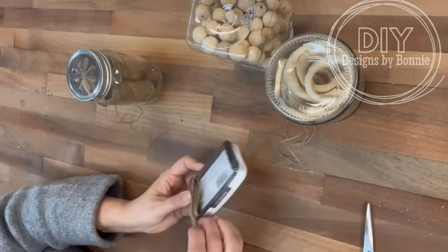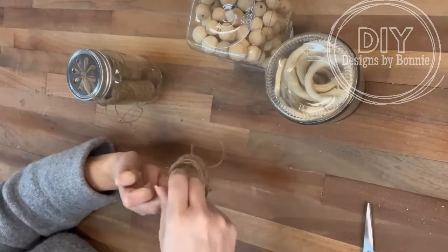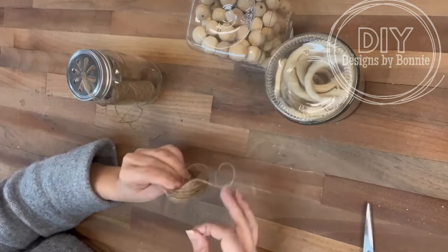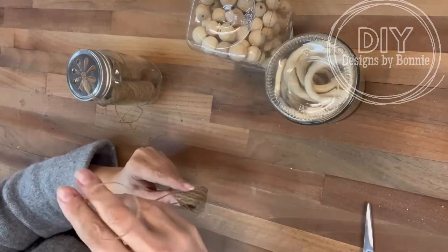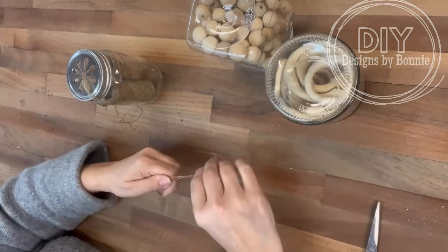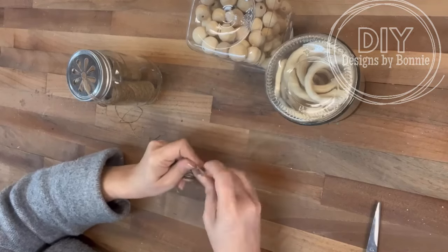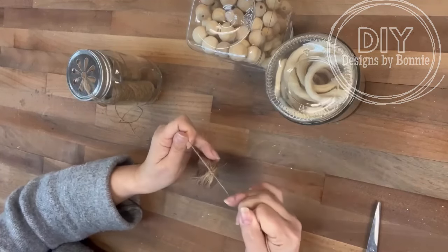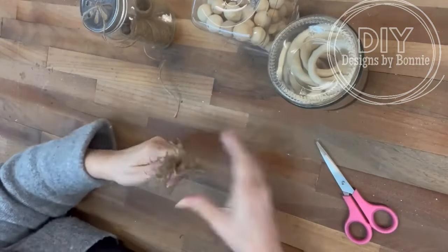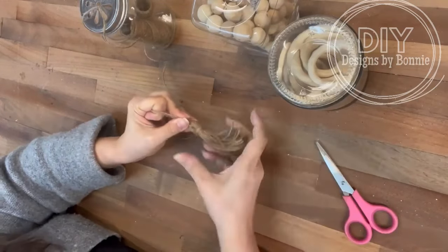So I was in Michael's and I saw these really cool wood beaded garlands, but they had a twist — they put little round circles of wood, like you can see right there, in between the beads, and they were so cool. So I thought let's remake this. I did a tassel out of just regular Dollar Tree twine. The wooden circles I got at Dollar Tree also, and then the beads I've had.